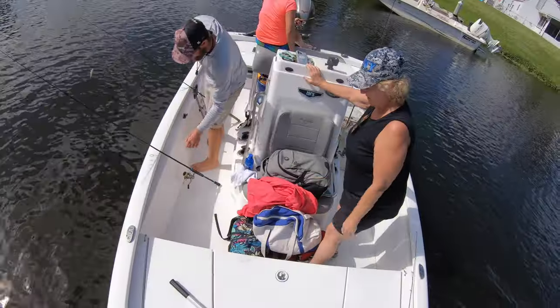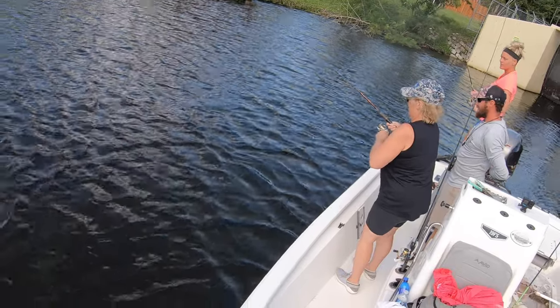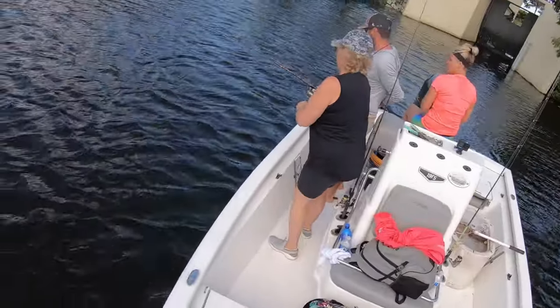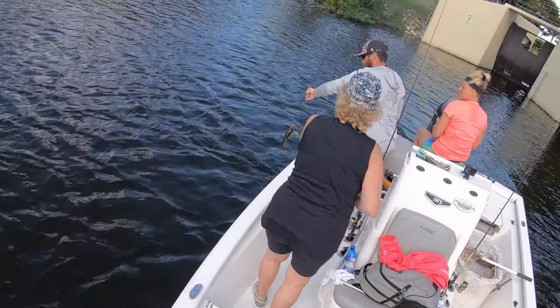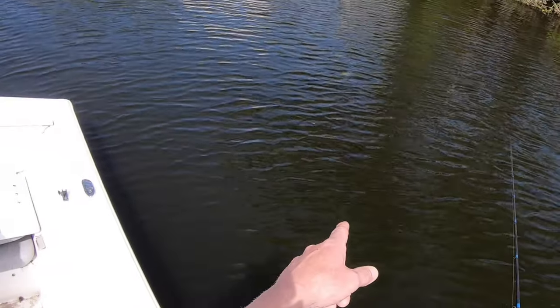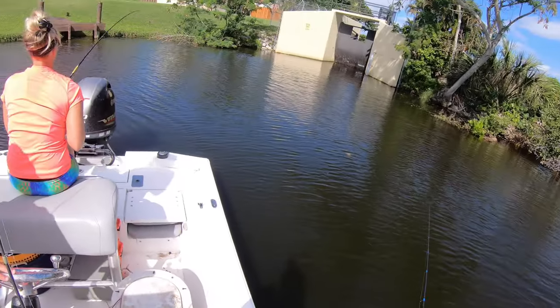That was awesome. Whatever that fish was, it just hit that hook. Oscar, Oscar — no, it's mine. They fight pretty good, man, for their size. These fish, they get all disoriented, start doing circles.